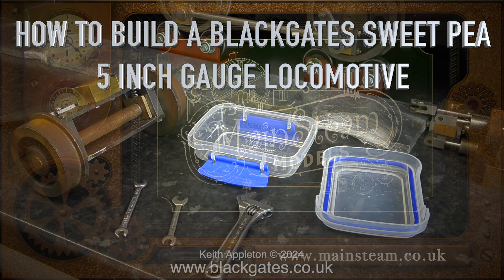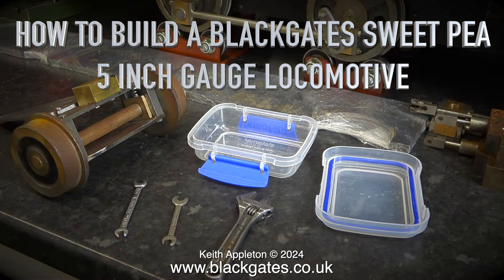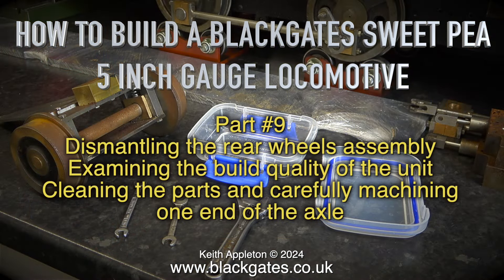How to build a Blackgate Sweet Pea 5-inch gauge locomotive, part 9. Dismantling the rear wheels assembly, examining the build quality of the unit, cleaning the parts and carefully machining one end of the axle.